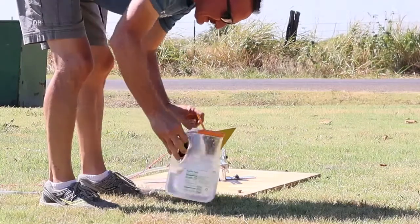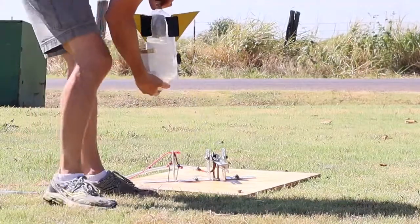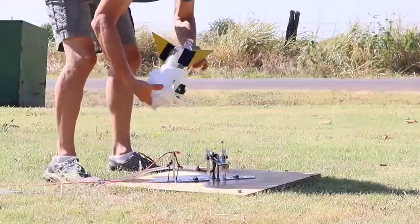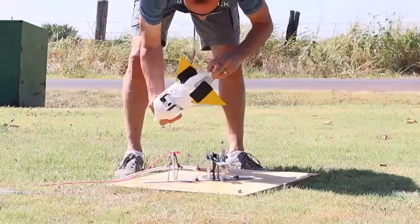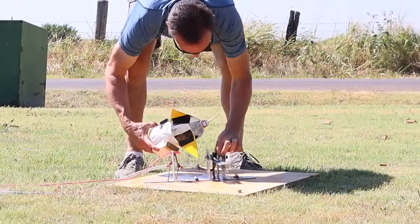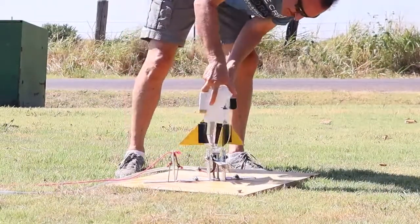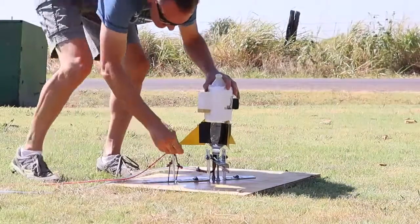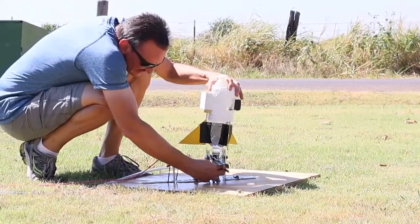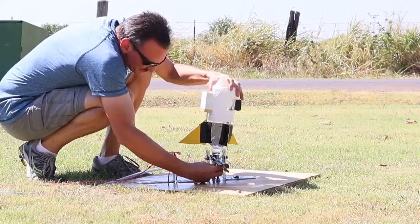So in order to launch the rocket you have to put in about two-thirds of a bottle of water and then you're going to put the rocket on the cork. There are two nails that hold the rocket down on the launch pad onto the cork while you pump it up with air. It's important to make sure that this thing sits just right on the launch pad or you're going to have a misfire.